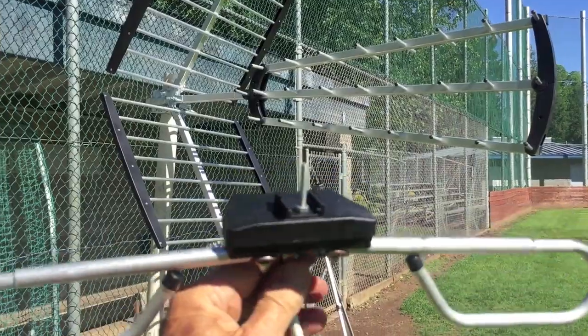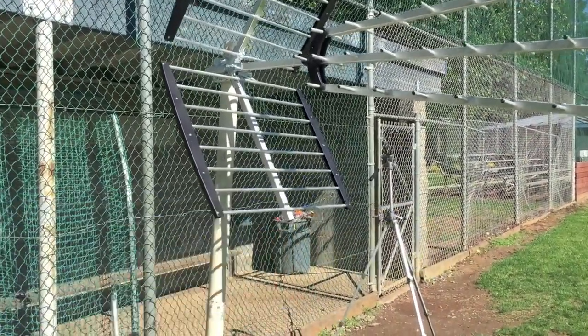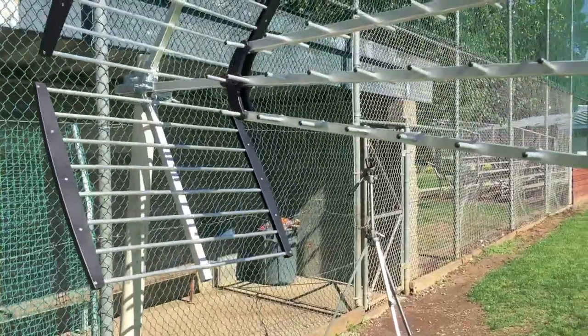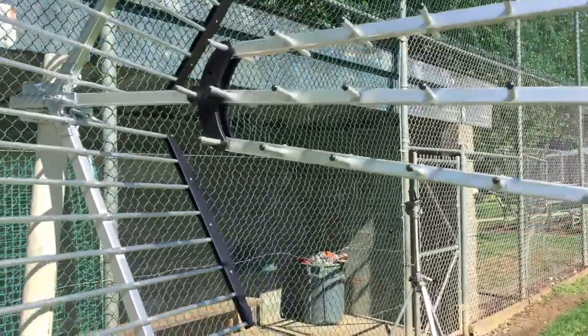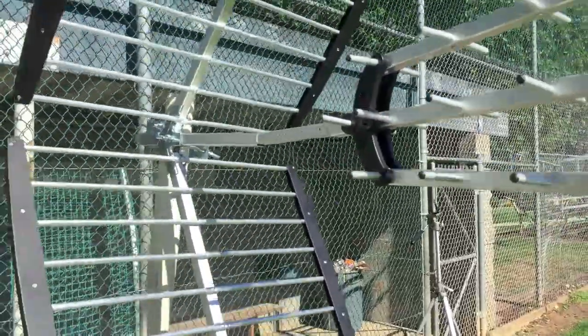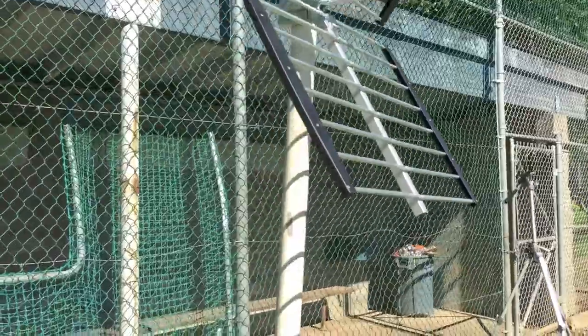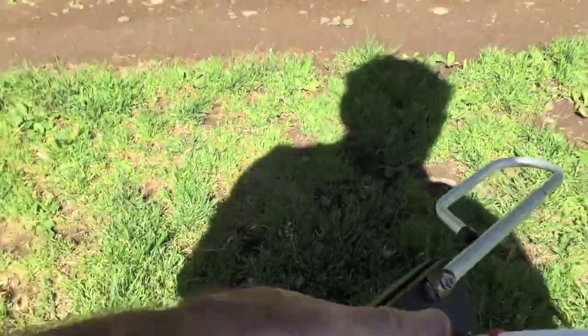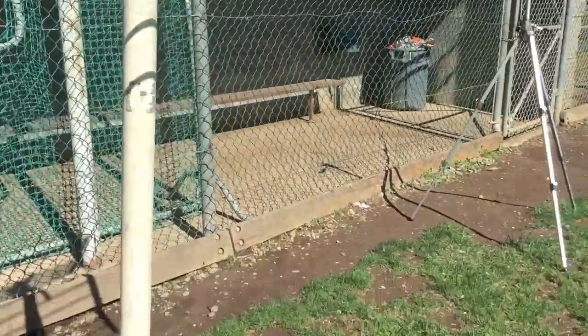What I did was take different signal meter readings at various states of disassembly just to see how much difference it made — for example, when I pulled off the front and just had the reflector and this little element right here. I'll go ahead and show you the actual readings I got on my meter.